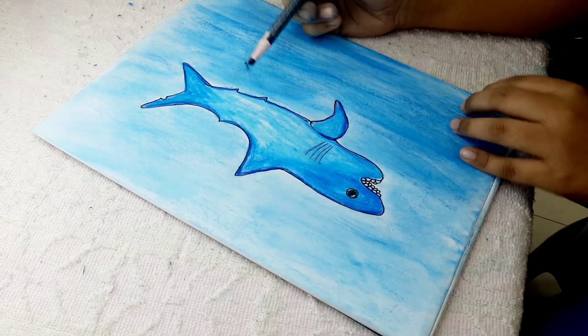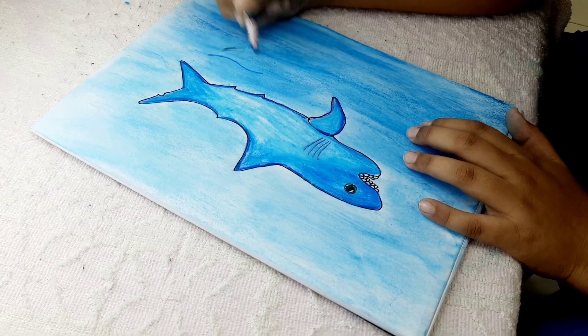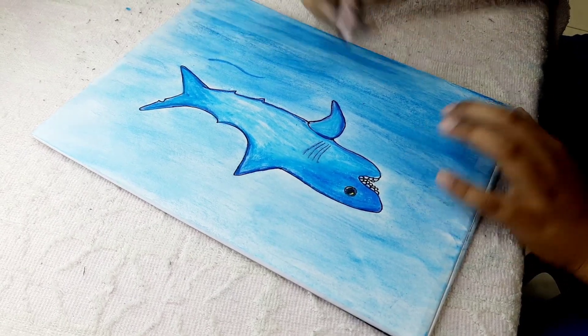Now it's time for some waves — the ocean isn't complete without waves! Give them a kind of medium size, not too small.